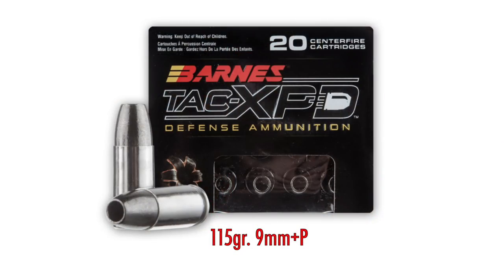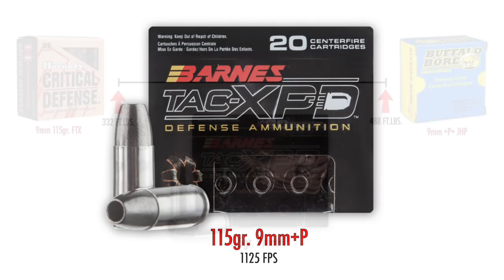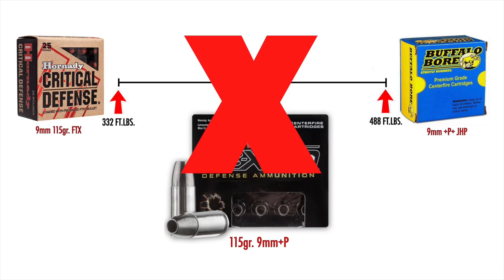The round I want to mention that I still think is very good but just didn't make the list is the Barnes TAC PDX in the 9mm +P loading. Barnes loads a 115 grain lead-free hollow point, but it only moves that bullet at about 1,125 feet per second, coming in at about 323 foot-pounds at the muzzle — a little less than even the Hornady. Since it didn't break into what the leaded ammos do, I'm not going to include it.